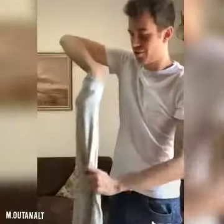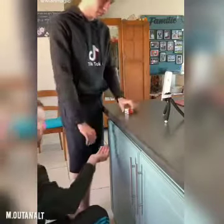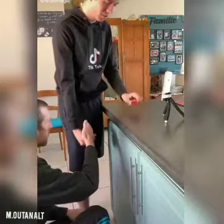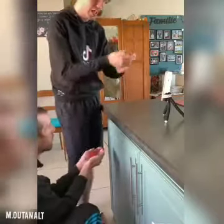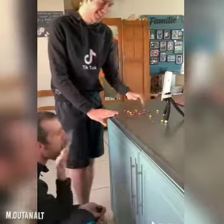Watch this cool magic trick — empty hands. I'm just going to take off my jacket — one, two, three. Now I've got a Rubik's Cube here — ready? Watch what I'm going to do. I'm just going to take it like this and — boom — candy, just like that!